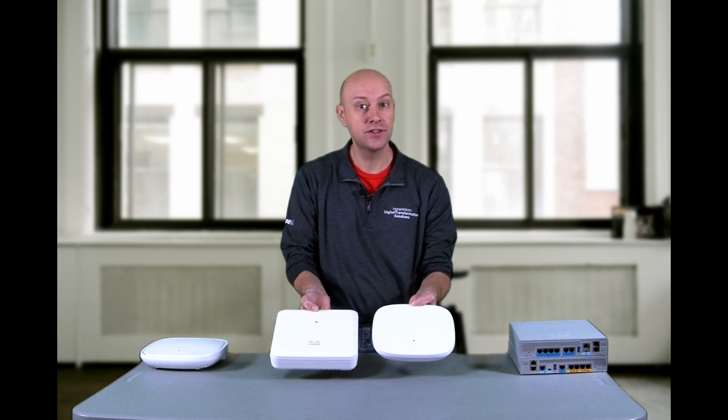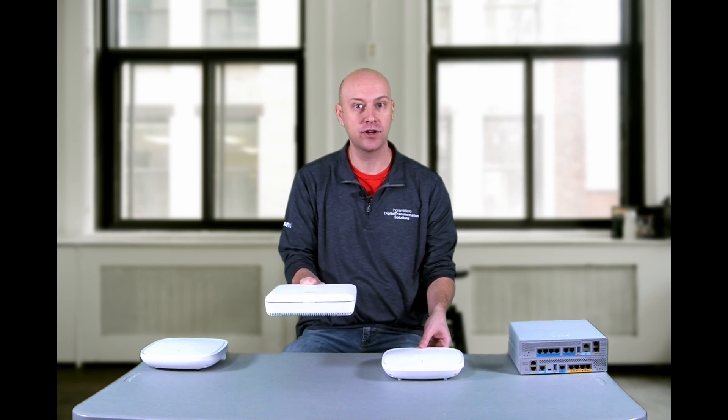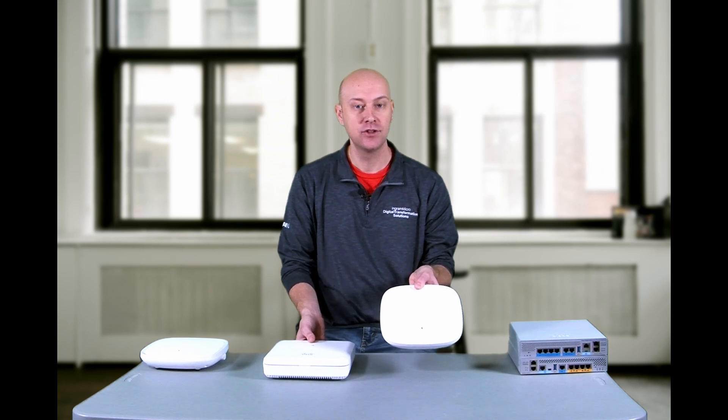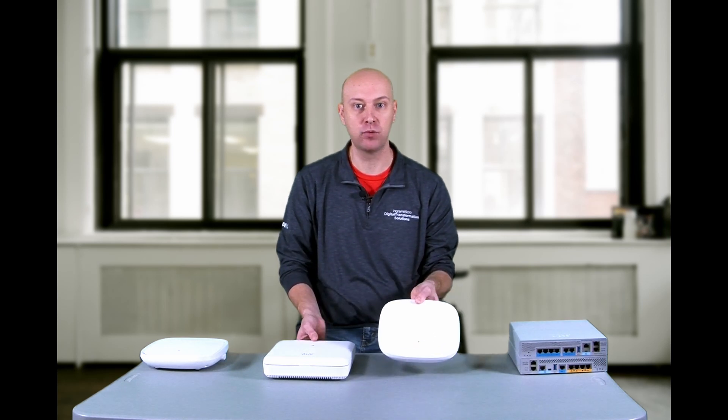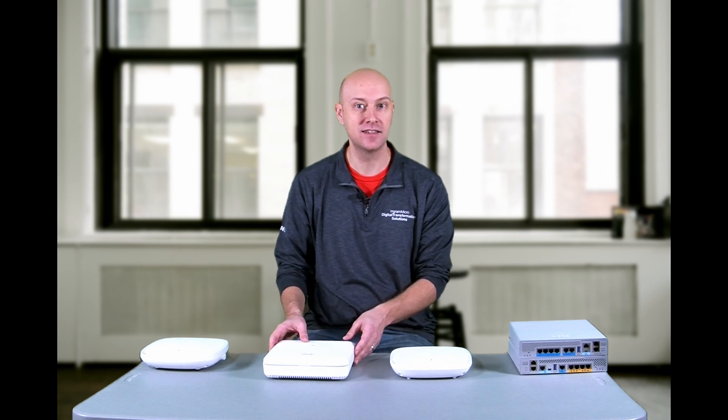The nice thing is that with the Cisco access points, the mounting hardware for the prior generation will still be supported in the new generation Catalyst as well. So even though it's a smaller footprint in design, it will still support the same installation hardware. When you go to replace the access points in your solution, you don't have to install new mounting hardware if you're keeping it in the same location.